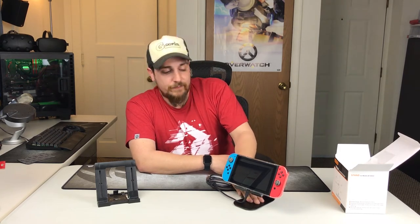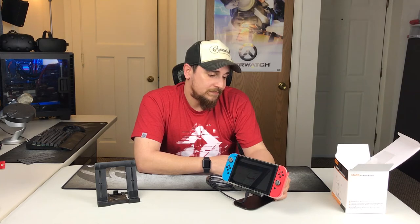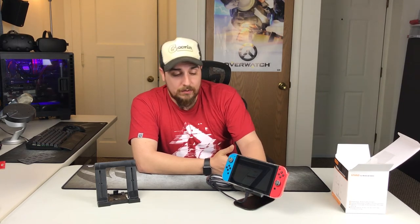I think for home use I definitely like this over the Nintendo one. It's metal, so it's higher quality. It's about the same price — the Nintendo stand was $13, this was in the $15 range, and I didn't have to pay anything for shipping. It feels like a quality product, much better than the very chintzy bendable plastic that the Nintendo stand was.